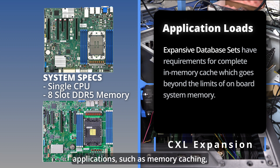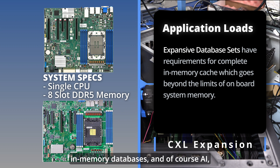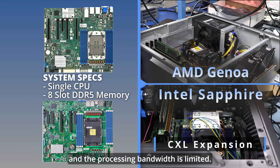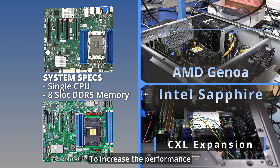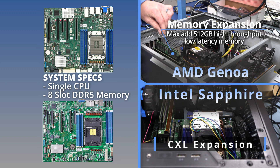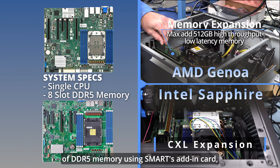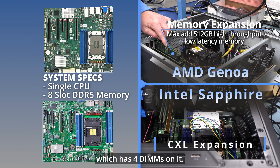With today's applications such as memory caching, in-memory databases, and of course AI, the databases are significantly larger and the processing bandwidth is limited. To increase performance by using CXL add-in cards, you're adding up to 256 gigabytes of DDR5 memory using Smart's add-in card, which has four DIMMs on it.